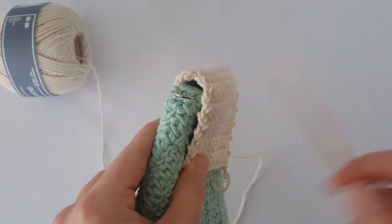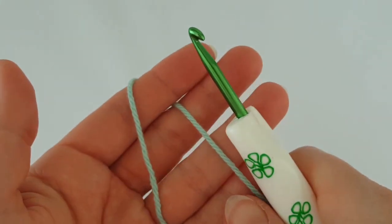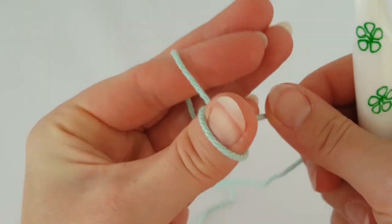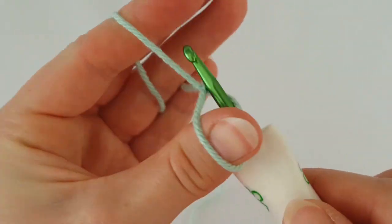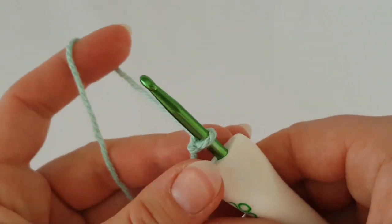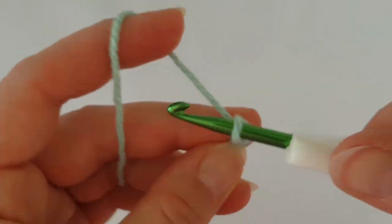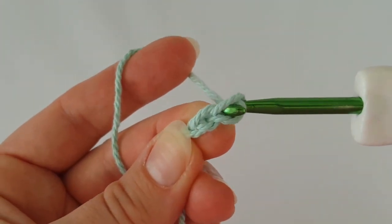Now let's make the strap. Take a new length of yarn — I'm using a 4.5 millimeter crochet hook, but you can use a 5 or 5.5 millimeter hook. Make a slip knot and then chain three.